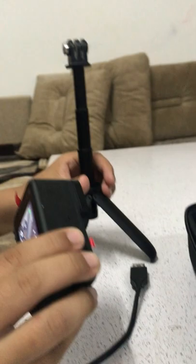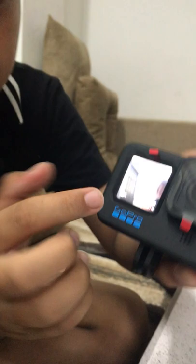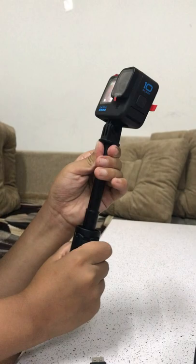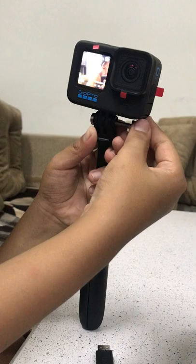You can also put the GoPro on a selfie stick, which is right here. To attach it, you flip these two clips at the bottom. There's also another screen on the front so you can see yourself from there too. You just carefully place it onto the selfie stick — be very careful because it's very delicate — and to tighten it you use this screw right here.